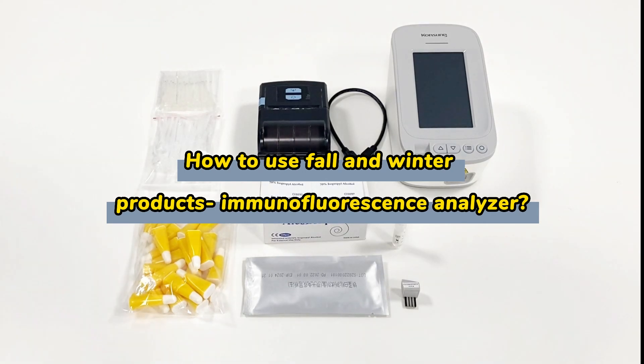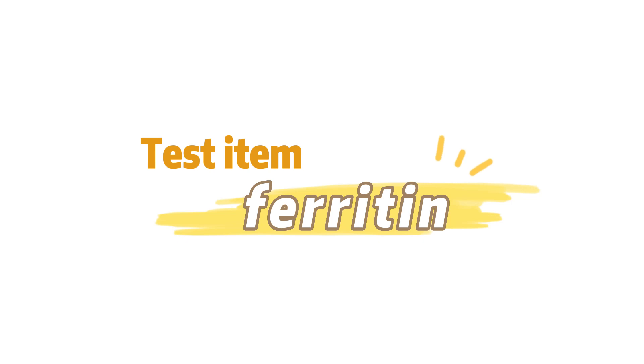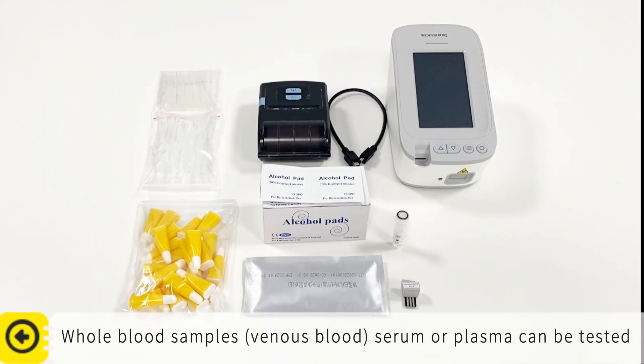How to use fall and winter products: the immunofluorescence analyzer. Test item: ferritin. Whole blood samples, venous blood, serum, or plasma can be tested.